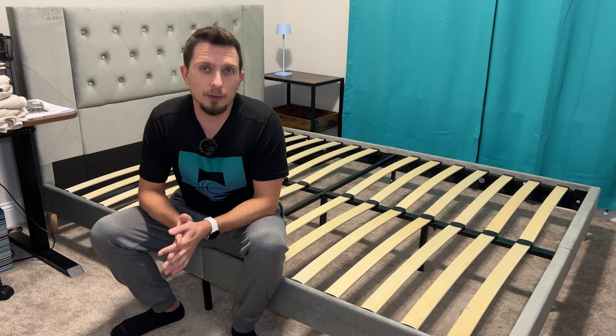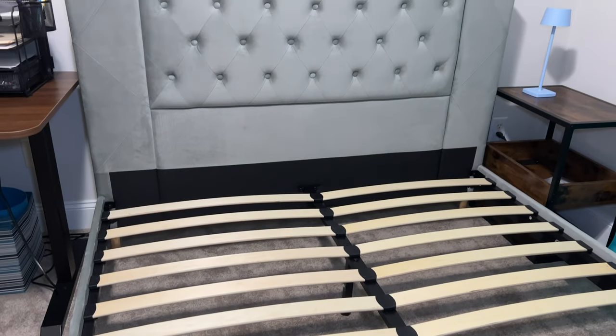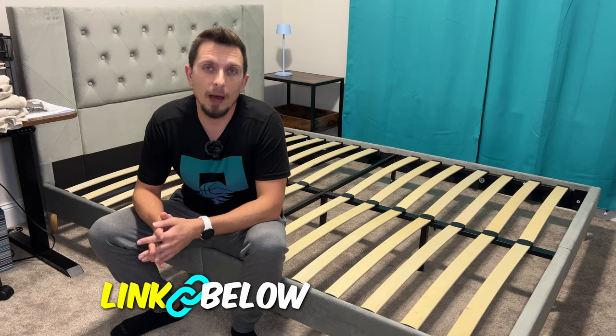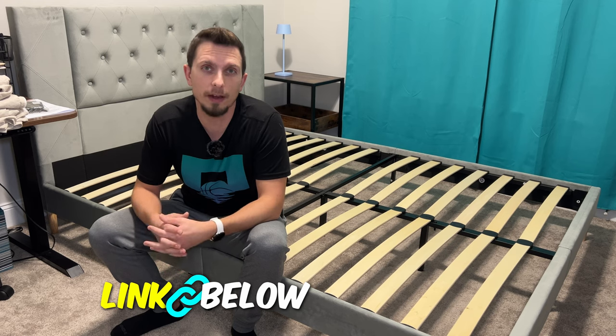If you get frustrated by poor instructions, this one was actually pretty solid — the manual did a good job of telling you how everything was labeled and the steps to put it together, which was pretty refreshing. So if you're in the market for a new modern bed frame, check this one out. There's an affiliate link below in the description, so it does help us out if you purchase through there. Like the video if this was helpful, subscribe, and I'll see you on the next one.